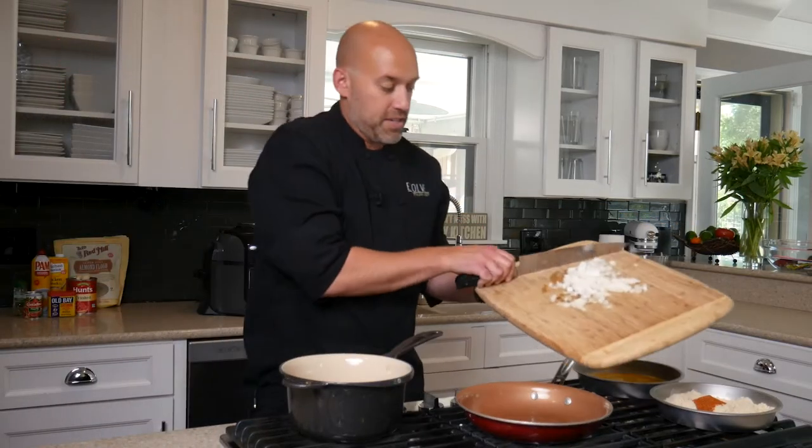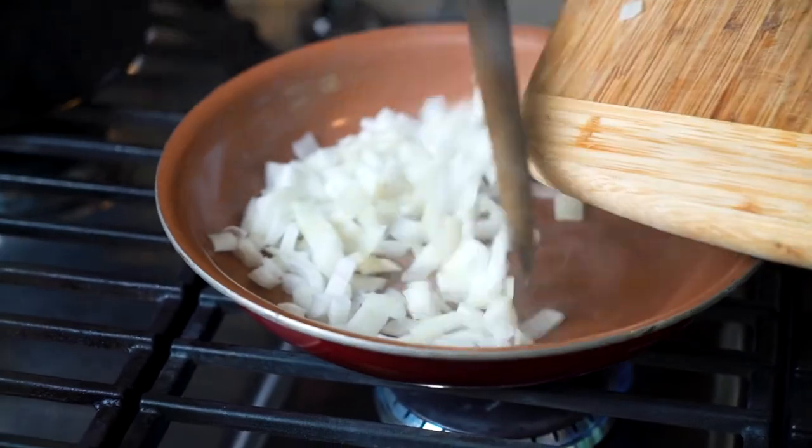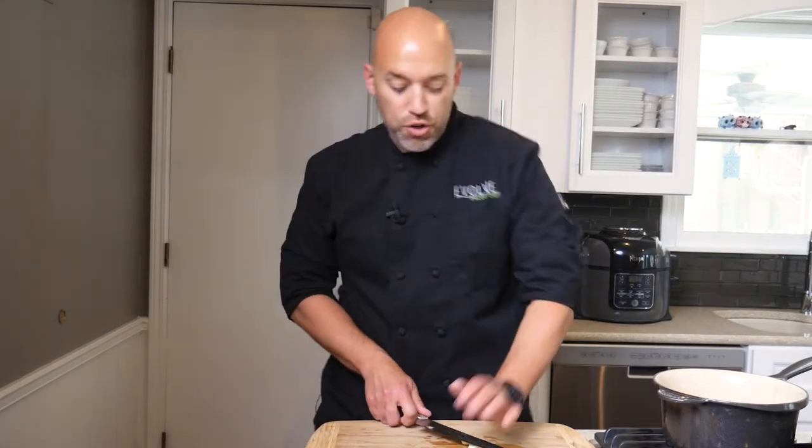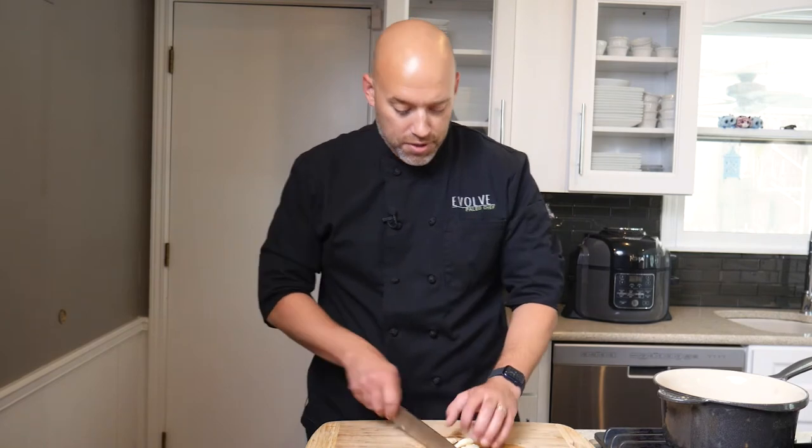Into the pan it goes. We're going to let it sauté until it's just translucent. Once you get your onions about three quarters of the way done, you want to put your garlic in. Don't put it in too soon or you're going to burn your garlic.